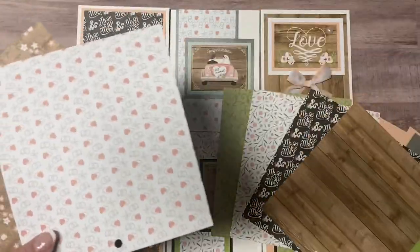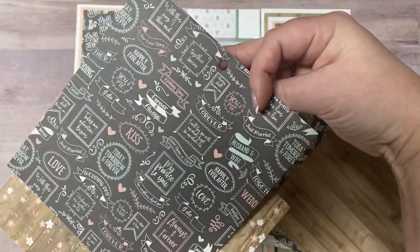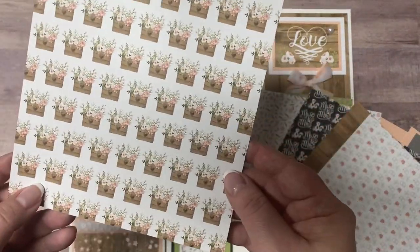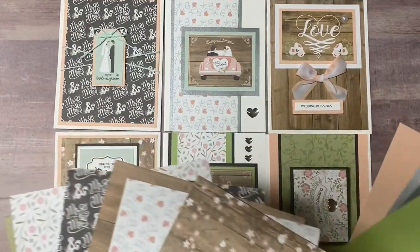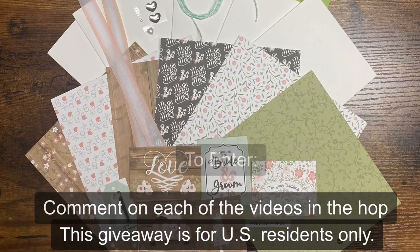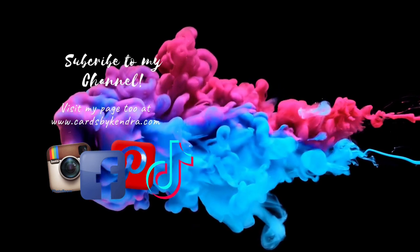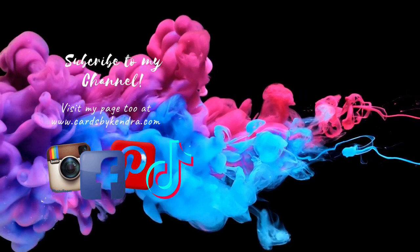To enter, you'll need to like and comment on each of the videos in the hop by March 5th. Winners will be chosen randomly and announced here on YouTube on March 6th. Make sure you're a subscriber and have notifications turned on, and I hope you'll click on the next video in the lineup in the description box below. I want to congratulate Annalise on reaching her milestone. Thank you so much for watching and I hope to see you again soon. Have a wonderful day!